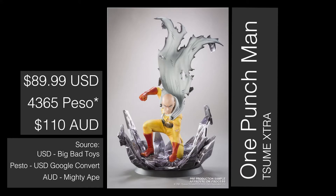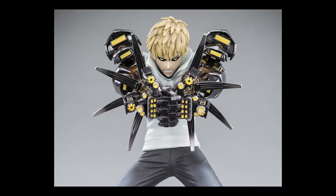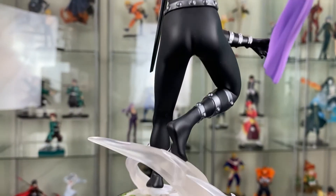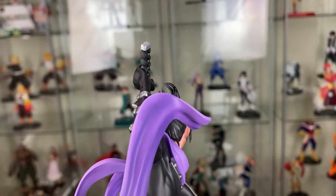There's also a One Punch Man and a Genos of the Extra Series. I am tempted to get them but they are quite pricey. Tsume also makes resins as well, and these make great companion pieces to go with those incredible set pieces. Even on their own they're still worth collecting, just for the level of details they have and how great they look to display.